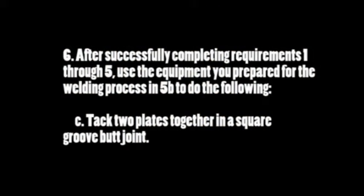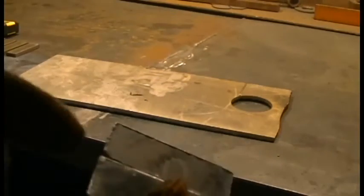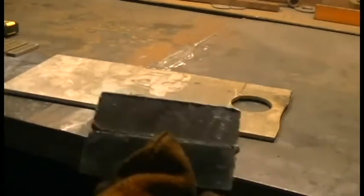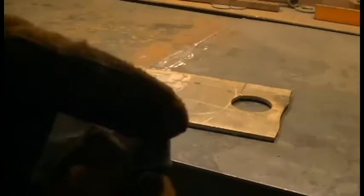Requirement 6C: tack two plates together in a square groove butt joint. What I'm going to do - it doesn't say where it wants me to tack these, so my personal preference is to tack them on the side, so it leaves me a clean, straight shot for the weld joint itself. As you can see I've got my ends tacked together. There's a little bit of slag still left on here from the plasma cutter, so I'm going to clean that up before I do my weld. To complete the requirement, we need to run a bead on this seam and on the back.